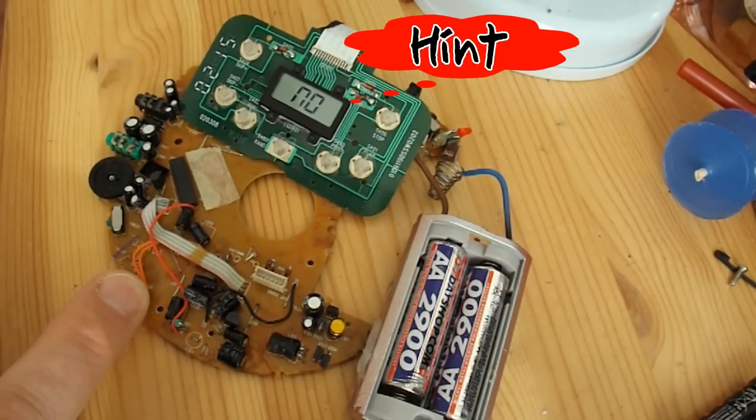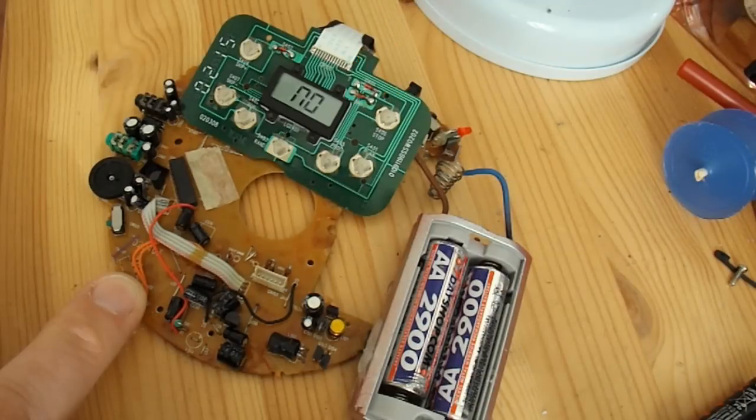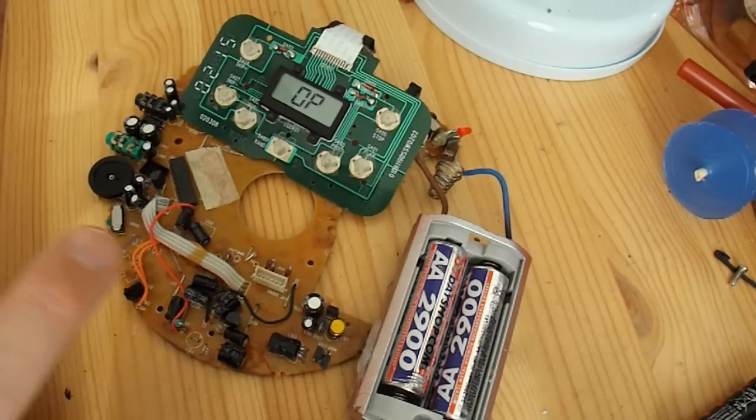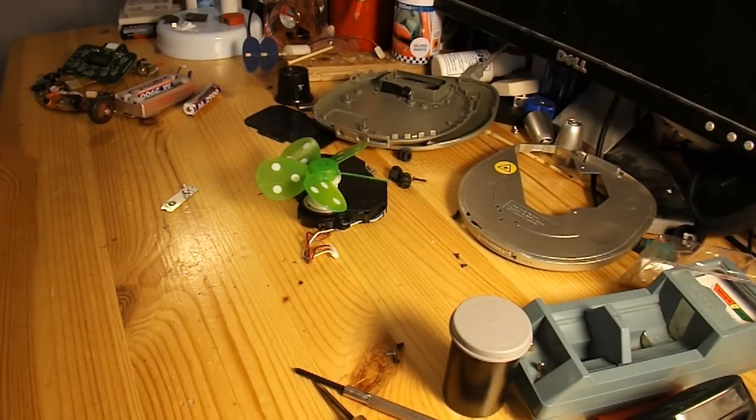And I think the answer is probably no. Potentially somebody could open it and the laser would shine in their eyes. Although having said that, the switch is working properly so that should automatically switch the laser off. So I'm not sure whether to reassemble it into a working CD player or not — I don't need one, and personally I'd rather have the motors out of it and use them. So I might just reassemble it to prove that I can, and then take it apart again and use the bits. OK, let's see if we can put it back together.